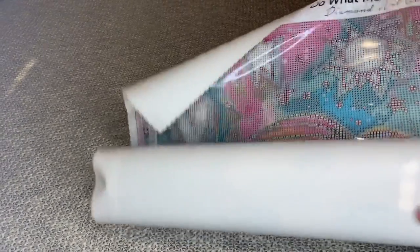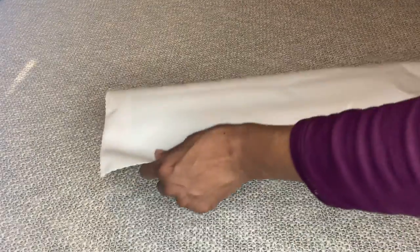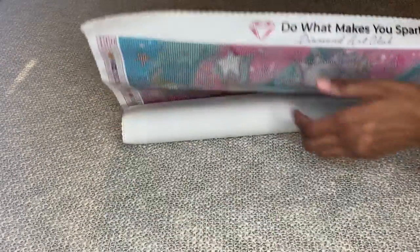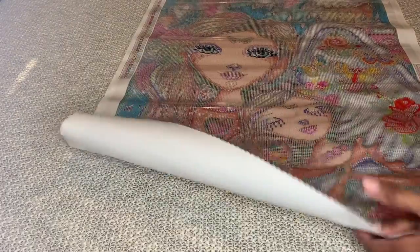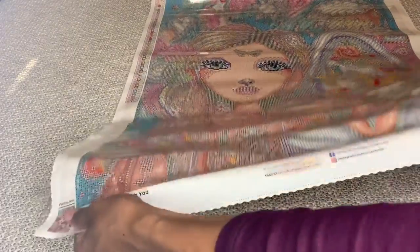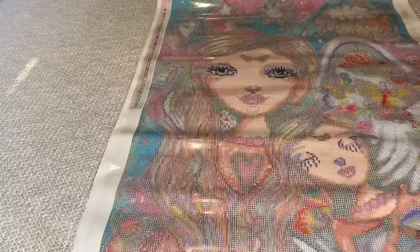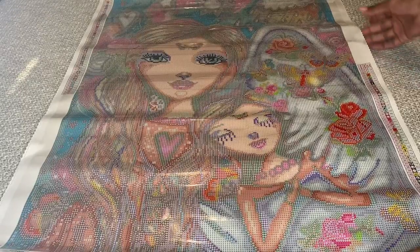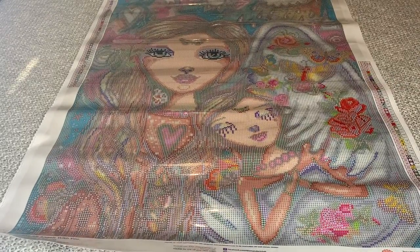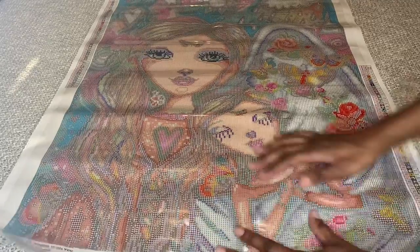Let's unroll this beauty. Diamond Art Club's canvases are made out of a special material that allows them to self-flatten in about five minutes, but I'm just going to roll it a little bit backwards so it unrolls faster. Wow, you guys — she's beautiful. They're both beautiful.